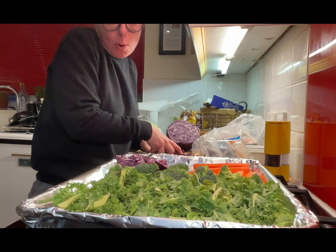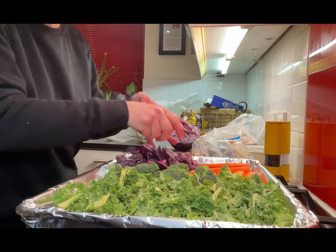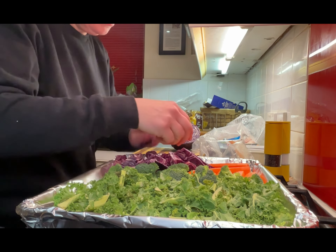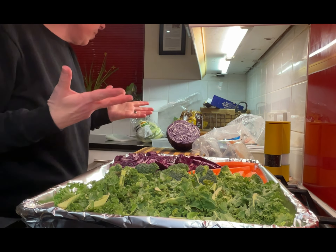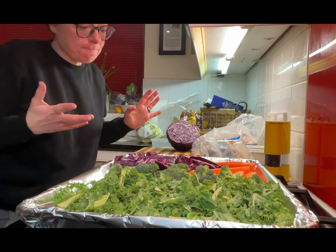My family doesn't know it yet, but I'm slowly easing them into a vegetarian life. Some of you may know this, but for the last 17 or 18 years we had a barbecue restaurant and we ate a lot of meat. We still eat meat every day, but I'm kind of reeling it in a little bit.